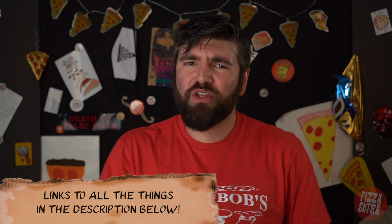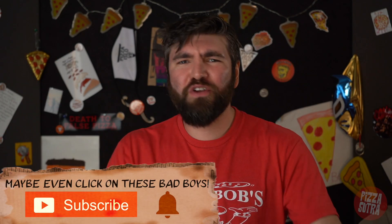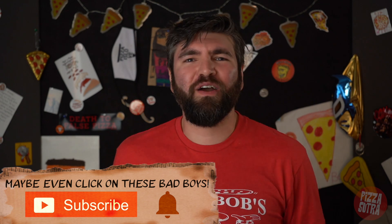Anyway guys, thanks for watching. Remember to like, click, subscribe, do all that stuff and share with whoever you want. Pizza is love. See you later. Bye.